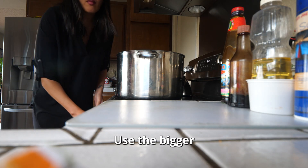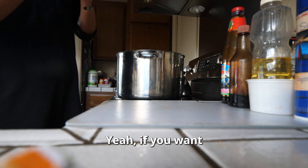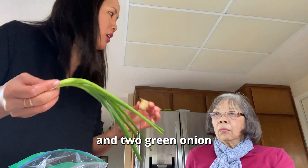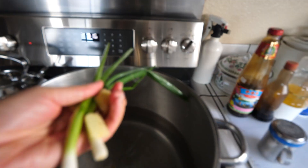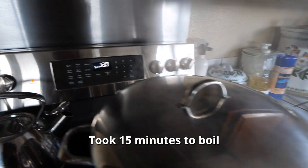Use a big burner, put it on high. Add some salt if you want. Put about an inch of ginger and two green onions in to boil the water. Ready for it to boil — it's 3:30. It took 15 minutes to boil.